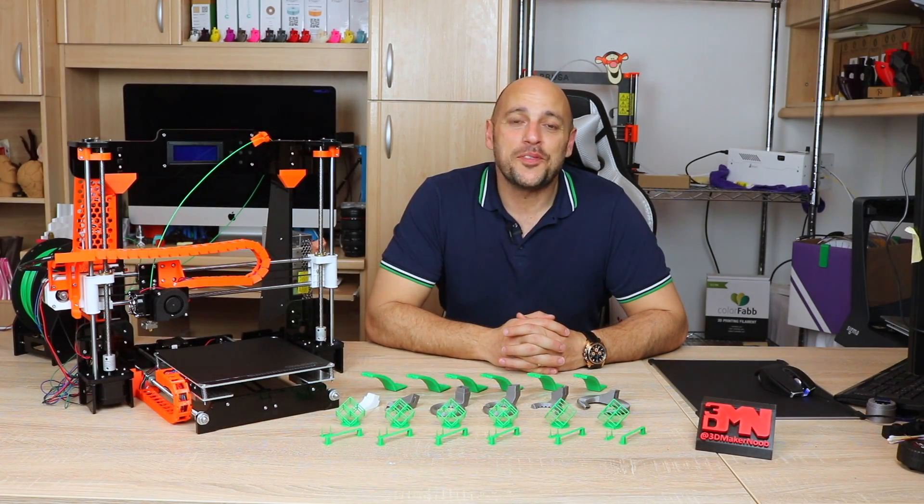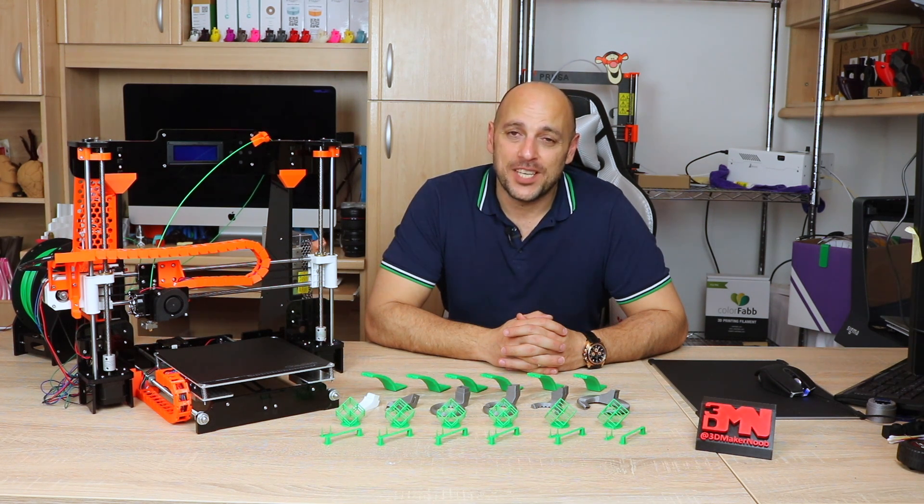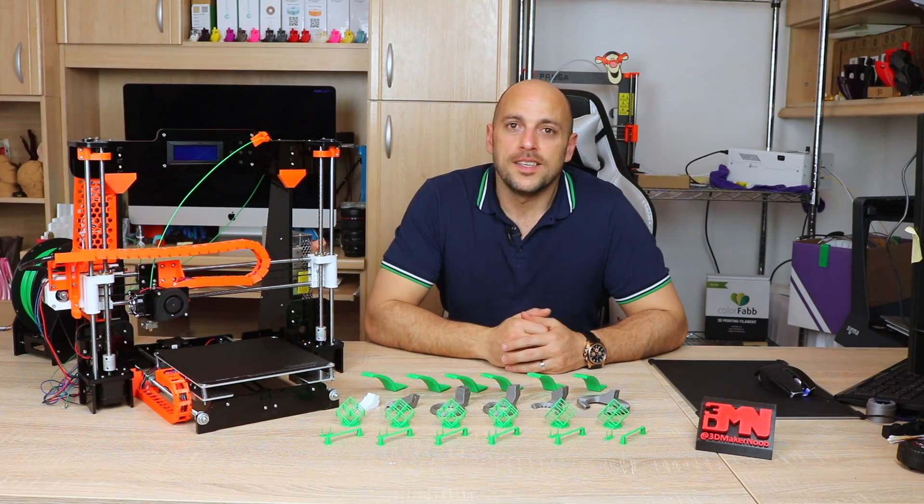Hello Makers! Welcome to 3D Maker Noob. I'm Joe and today we're going to do a fan duct test, head to head to head — yes, stick around.